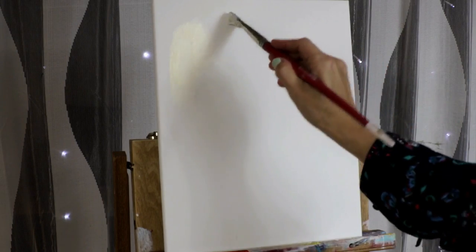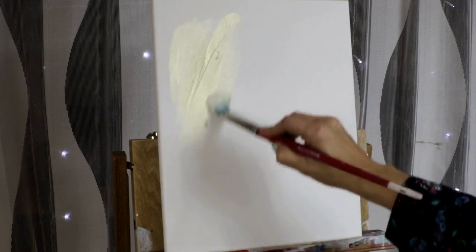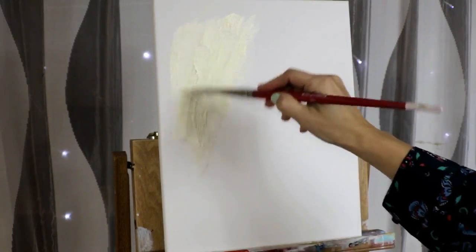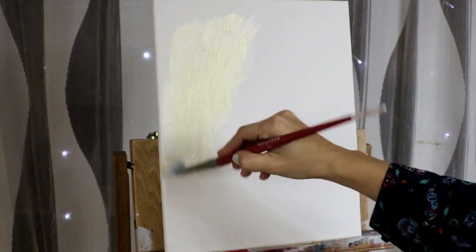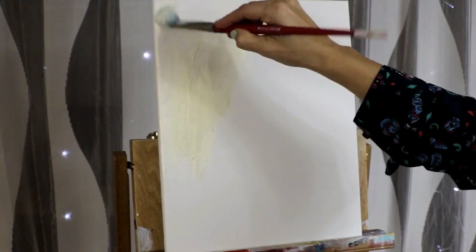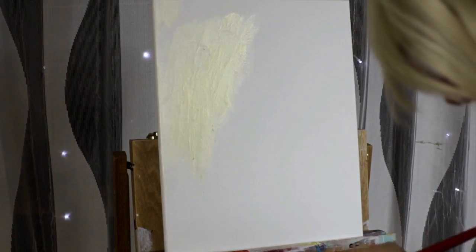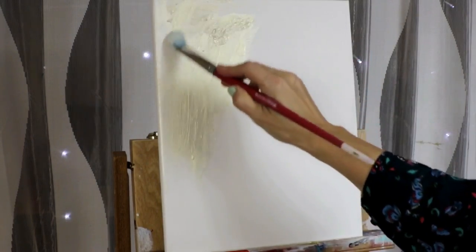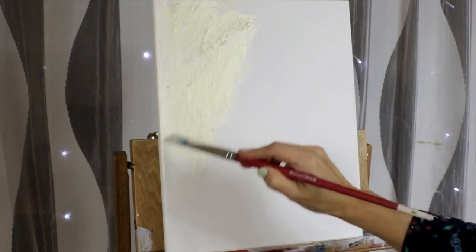The medium I'm using right now for my background is from Golden Acrylics — it's called Interference Gold Fine. It's a little pricey, and if you want to get a really nice result you can just use some gold paint mixed with some white and it's going to give you a really nice background as well.